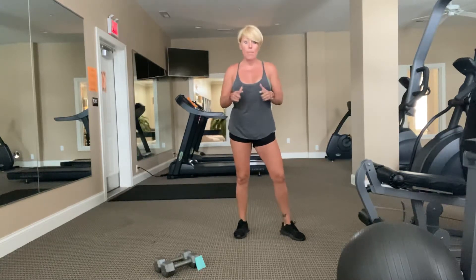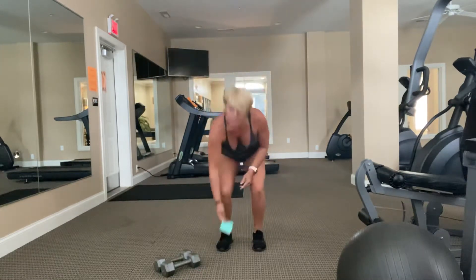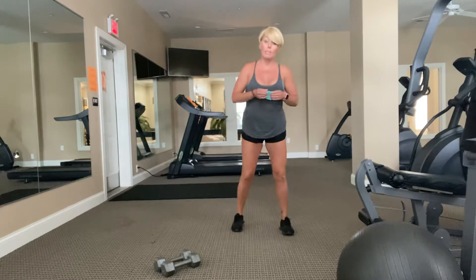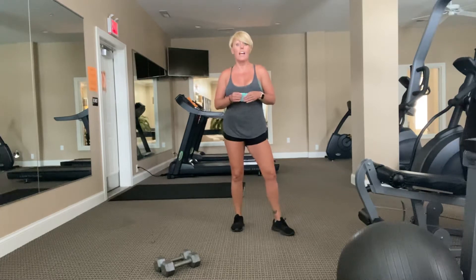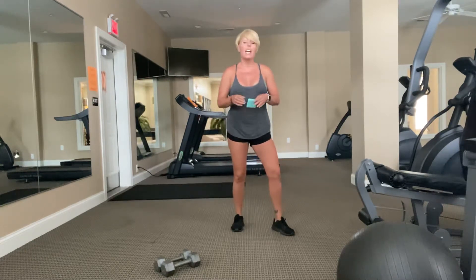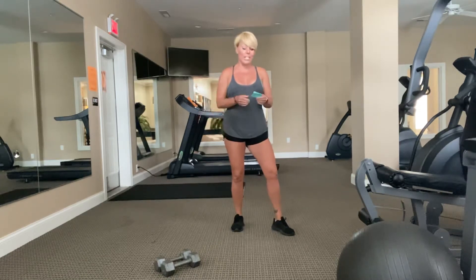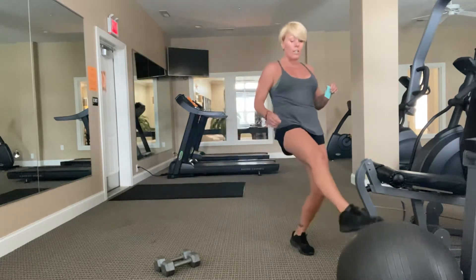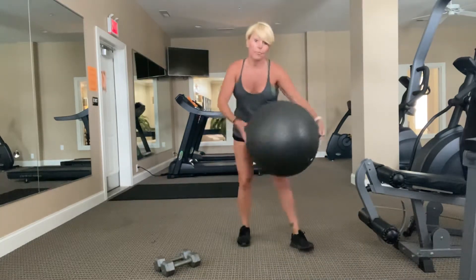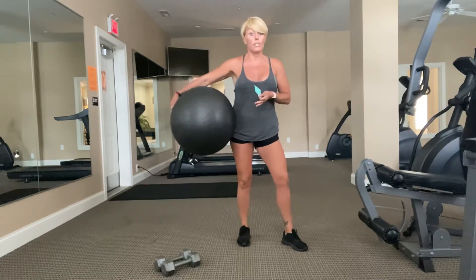I do have a couple things I'm using today. I've got some medium to heavy dumbbells, but we are going to need them for upper body. If it's too much for you, you can go ahead and lighten it up or grab something else. If you don't have weights, find something around your house that you can lift and do some curls with. We're also going to use a Swiss ball. If you don't have one, you can use a pillow or something else that would work.